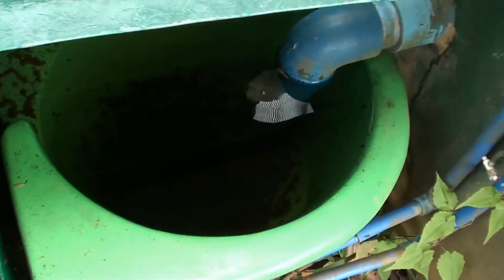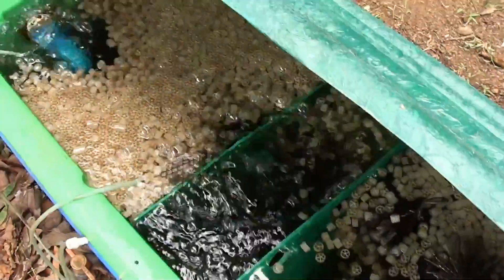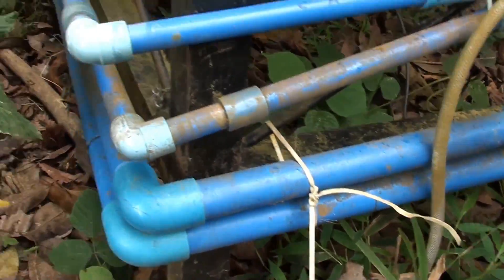This is a 5,000 liter capacity filter with 5 chambers, and it overflows to the sump where the pump is located. Here is the air compressor which supplies air to the filter and to the floating raft grow bed.